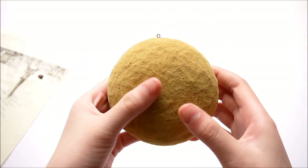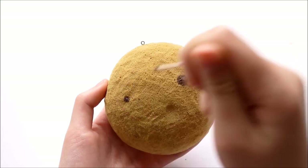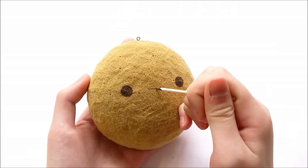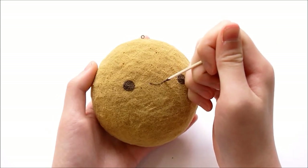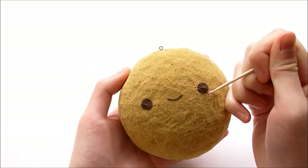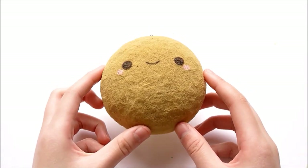Once it's dried, I'm going to paint on a face. And now that the face is done, it's time to move on to the M&Ms.